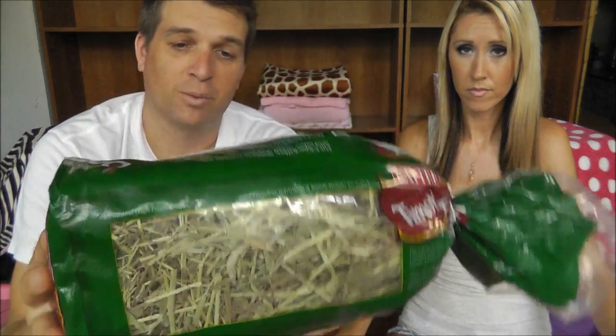Guinea pigs also need Timothy Hay, which you can find at regular pet stores. This helps with their digestion. In addition to a daily diet of pellets, hay, and vitamin C drops, they also need a lot of fresh fruits and vegetables. They like spring mix, lettuce, carrots, kale — there's all kinds of stuff you can feed them. Keep in mind that guinea pigs have their own individual tastes, so they will decide what they like and don't like.